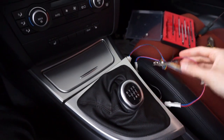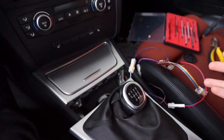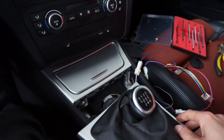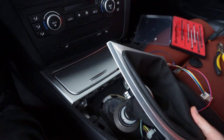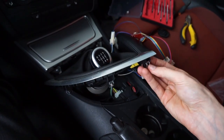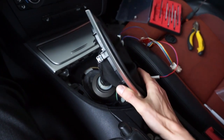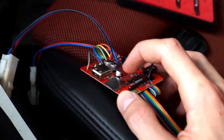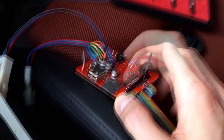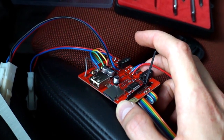I chose this location to install the device because it's close to me and close to the passenger, so the Bluetooth reception should be best here. If something goes wrong I can always access it easily — all you need to do is pry those clips and remove this panel to get to whatever is underneath. This device also has a USB port and a microSD card slot, so you can use those to play MP3 files from a memory stick or memory card.